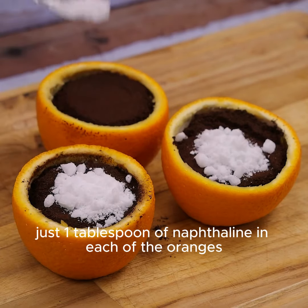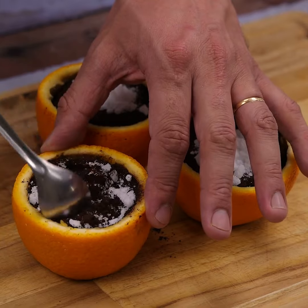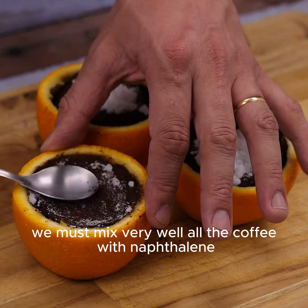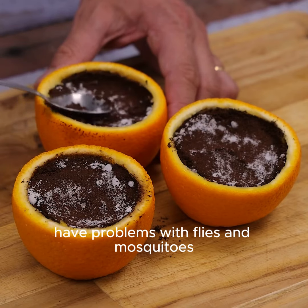Just one tablespoon of naphthalene in each of the oranges is enough. Now we must mix very well all the coffee with naphthalene. With this tip, you will never again have problems with flies and mosquitoes.